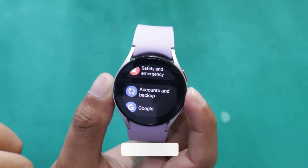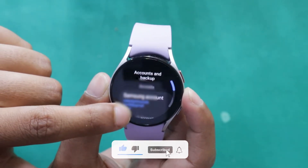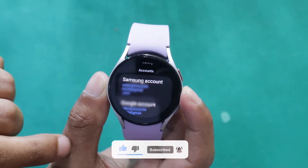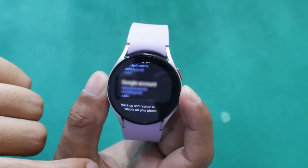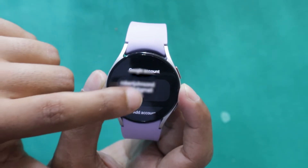Open the settings on your Galaxy Watch. Now go to Accounts and Backup. Here you will see all the Samsung and Google accounts that you have added to your Samsung Galaxy Watch. Tap on Google Account. It says to add a Google account to your watch, copy it from your phone.